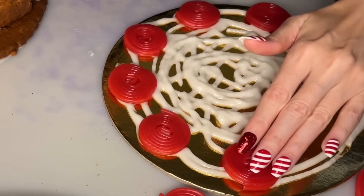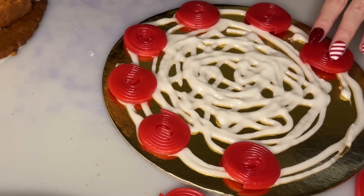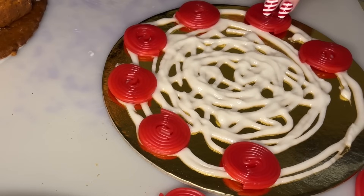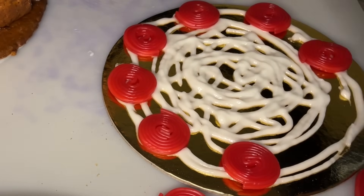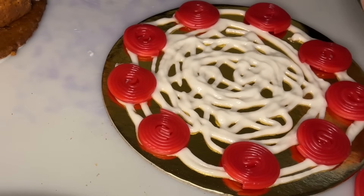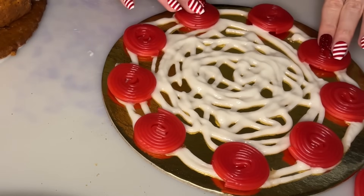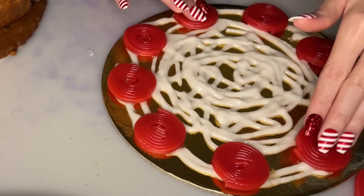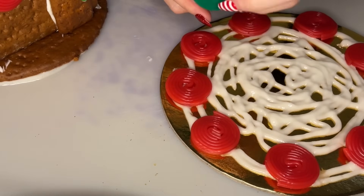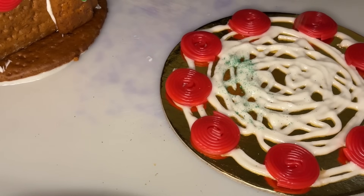I'm going to close up so you can see. I'm going to place these licorice wheels all around the edge of the circular cardboard piece. I'm going to space them out evenly. Then I'm going to make a little patch of quote-unquote grass for the lawn — the gingerbread house lawn.